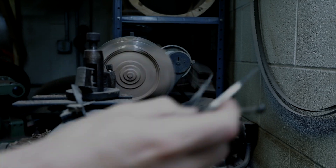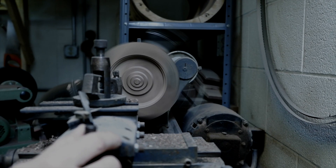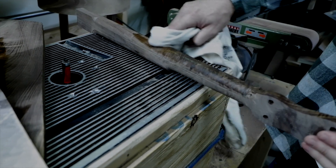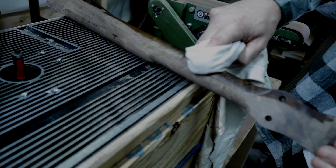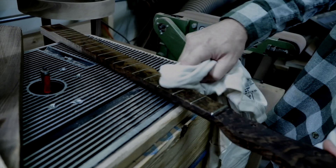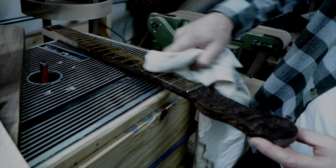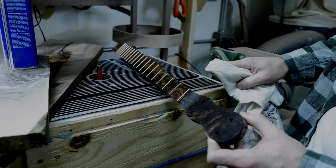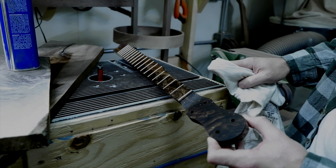When I started it was just that band saw and this belt sander here, and everything else was just done by hand. These tools help make the process faster, but the process hasn't really changed much.